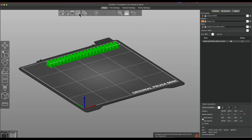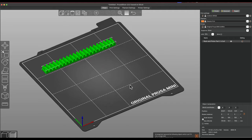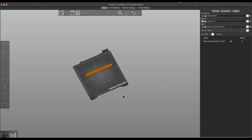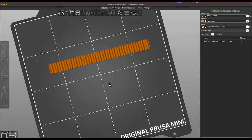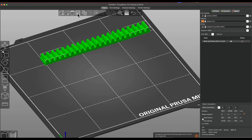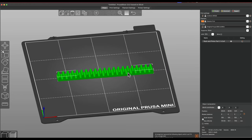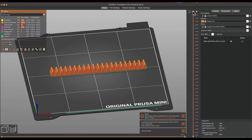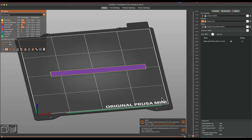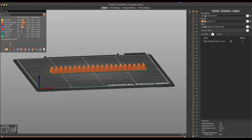I'm getting a strange error: 'Arrange ignored the following objects which can't fit into single bed.' I've never had this issue before — it looks like it fits fine on the bed. The Prusa printers are much quieter than the Bambu, by the way. I'll just manually place it in the center and slice it — that works fine. If anyone knows what's causing that error, let me know. The simulation looks good and I'll export.